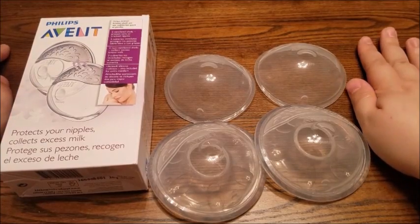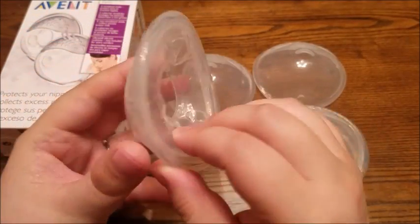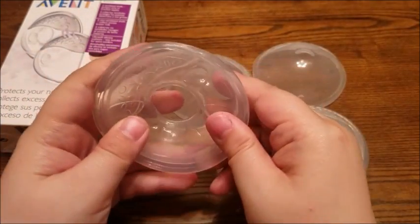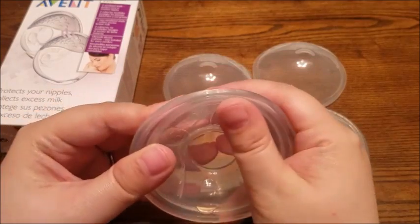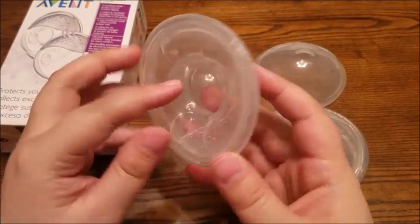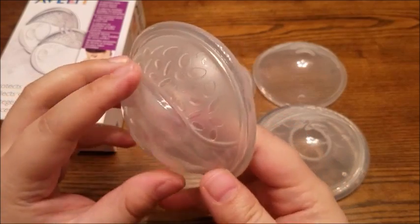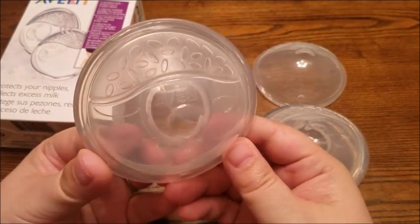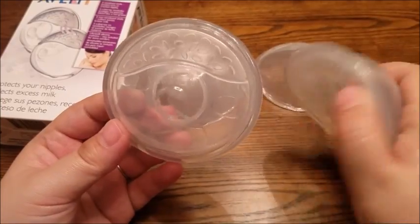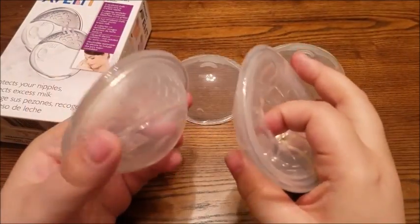I used them all week long and they were awesome. I actually used the non-vented ones the most — this is how they look. They did exactly what they're supposed to do. They collected milk and I didn't spill any, not with these ones. The only thing I would say about the non-vented ones is if you're going to wear them for more than half an hour, they tend to get a little sweaty because there are no vents. But they did a really good job collecting all the milk. I collected about half an ounce each side, which adds up. For an hour, it really adds up — so that was pretty good.